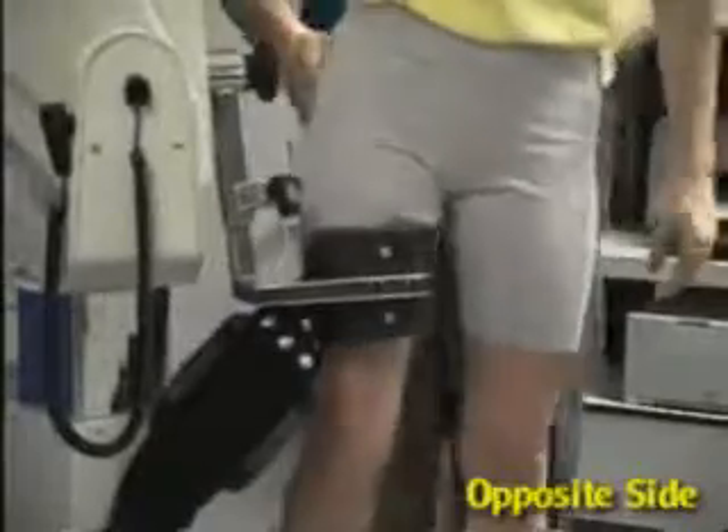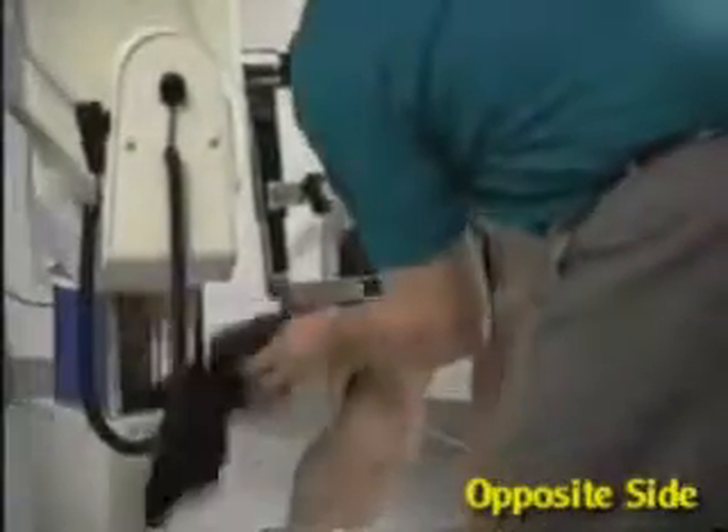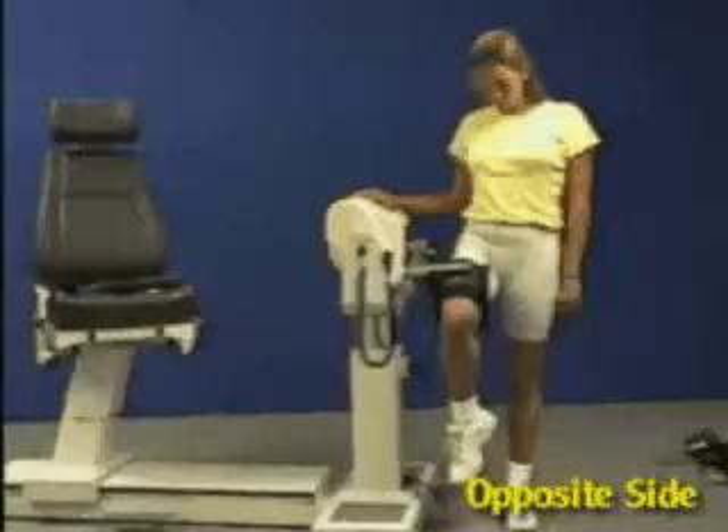Bring patient in and strap in thigh. Set range of motion stops.